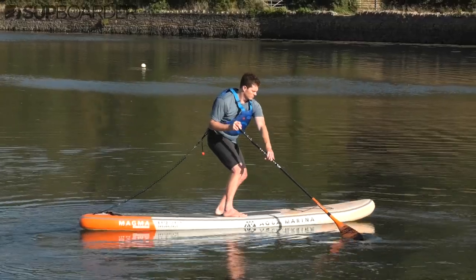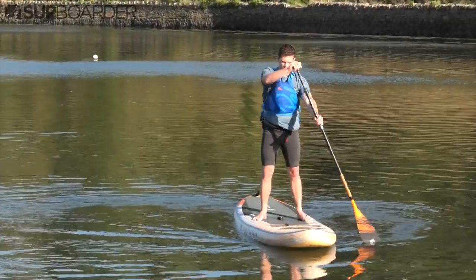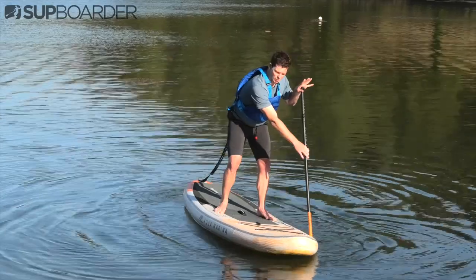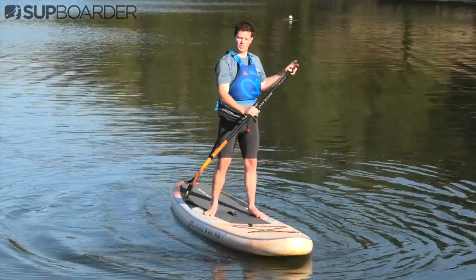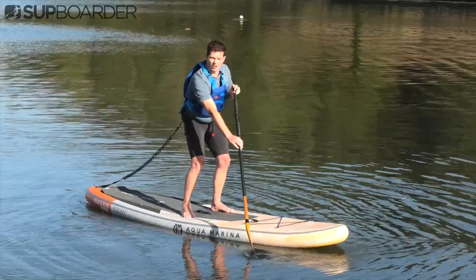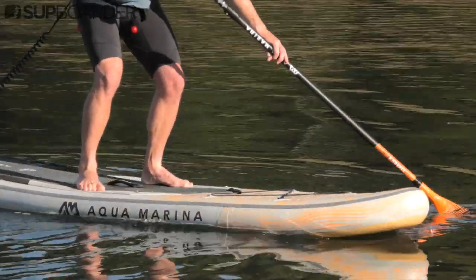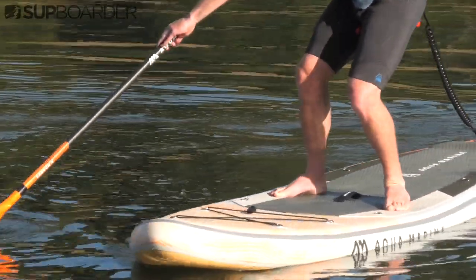Remember, the further you can extend your paddle and body, the more you will turn with this stroke. It's really easy with the crossbow stroke to put your paddle too deep and hit your board, and if you do hit that board you'll notice it's going to start to tip you off — so do take your time with this stroke. Keep that paddle nice and shallow, and once you get to the nose, lift it up and over so it's nice and controlled. The best times to use a crossbow stroke are when you're pulling up alongside something or navigating through rocks where you need to turn the board quickly.